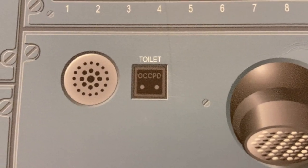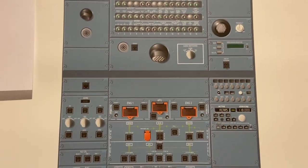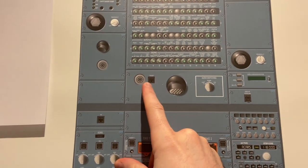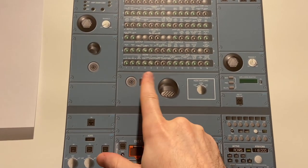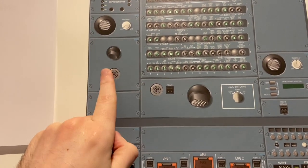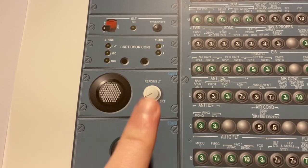This saves us a lot of time — it tells us if the toilet behind the cockpit door is occupied so we can go out and use it. Or if we're thinking about heading out, we check this to see if someone is in there. If they are, we delay until they leave so we don't get surprised. Just an air vent. These are speakers for the alarms — one's usually the door. Reading lights.